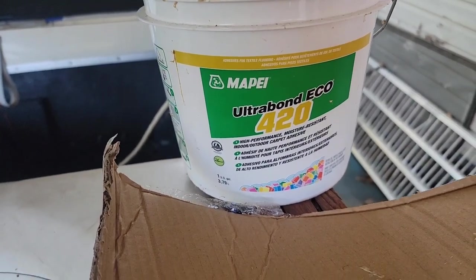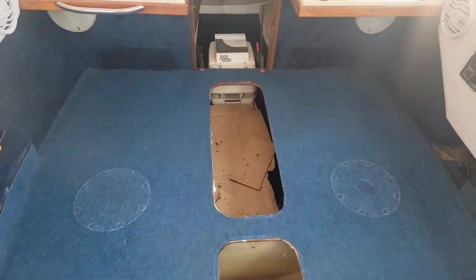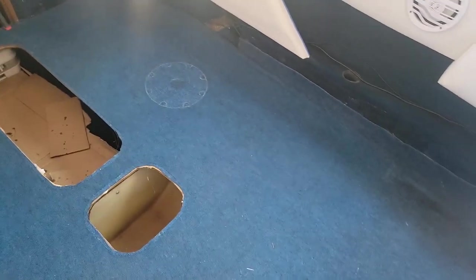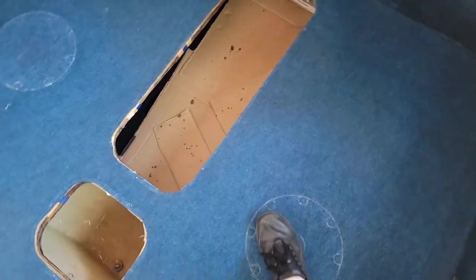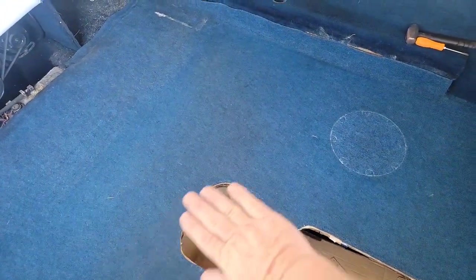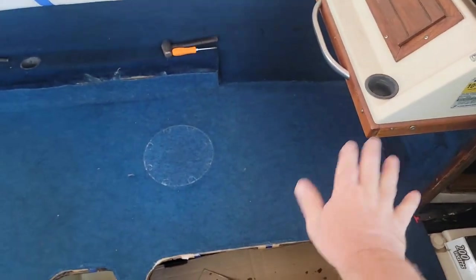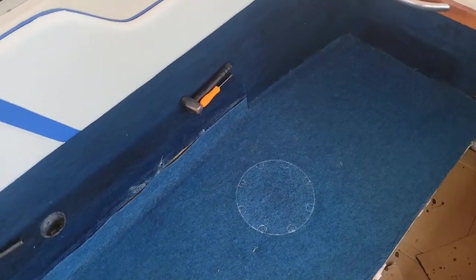I went ahead and used Ultra Bond 420 — picked that up at Lowe's, that's what I used on the bass boat and had some left over. I used a trowel style scraper to lay the glue down. I did this half first so I could make sure the carpet was lined up good, then came down this whole side of the boat, spread it out, pushed the carpet down, and went around walking on it everywhere to push it down nice and tight. Then I peeled this side over, put glue on that whole half, laid the carpet out, stuck it under the side carpet just a little bit, got all the bubbles out, and walked on it. I think we're good to go — all this on the sides will get covered by the little side panels that bolt on.